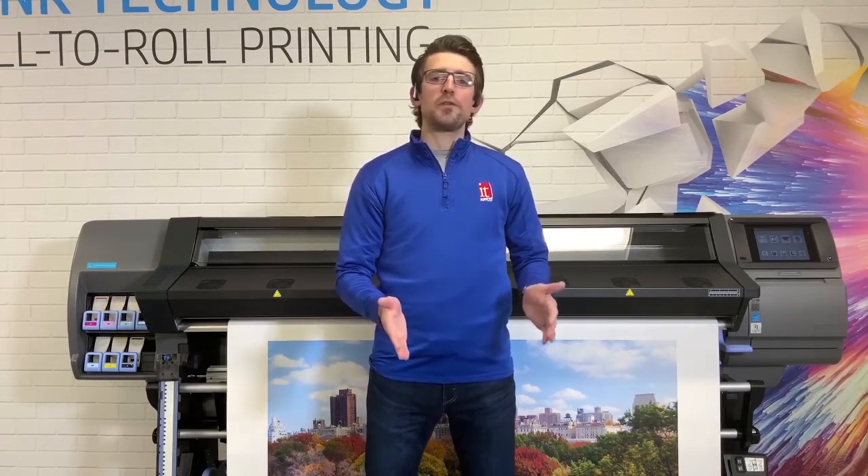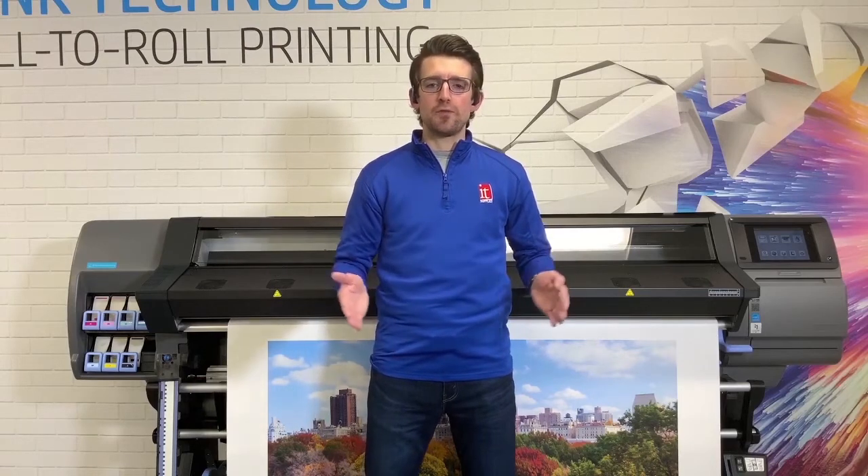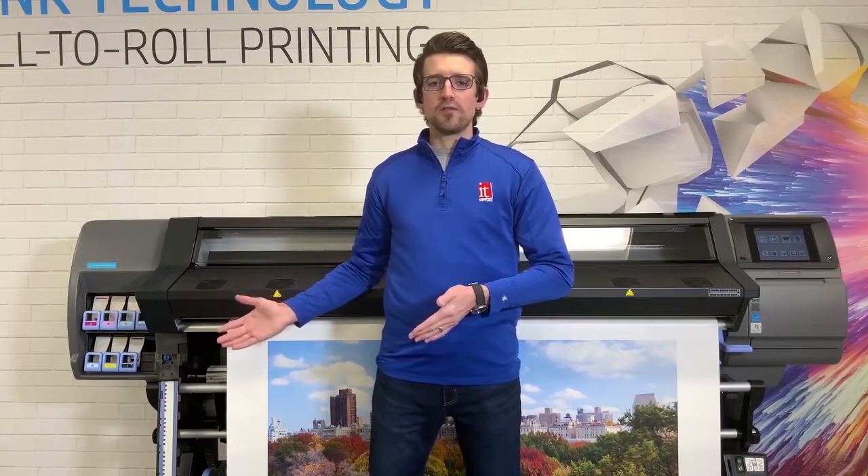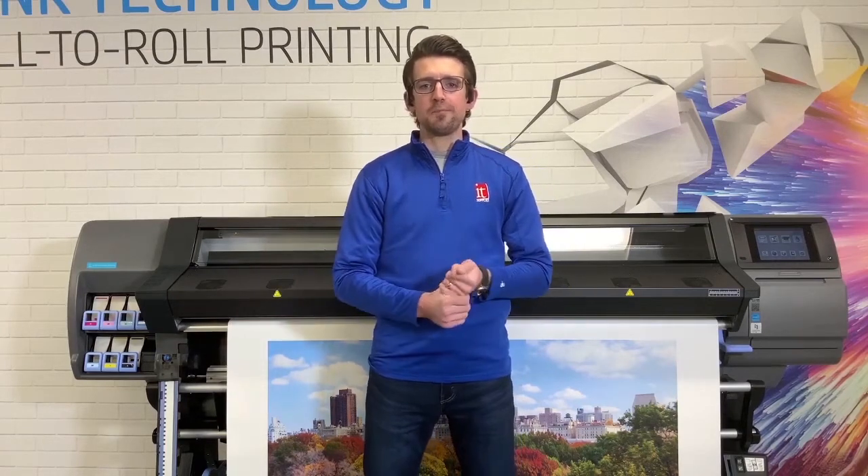The next unit up is the 335. This unit is a 64-inch model. It also has the 775 milliliter cartridges and comes standard with the take-up system, though the touchscreen is slightly smaller than what comes on the 365.